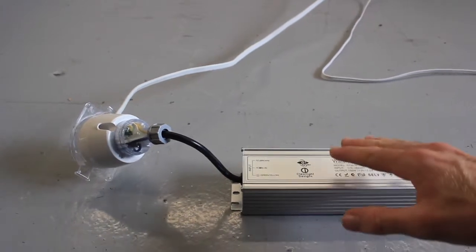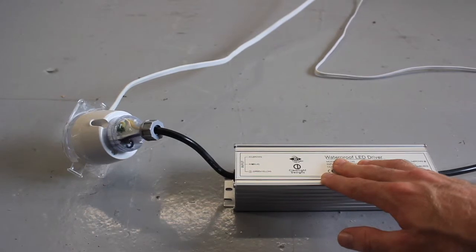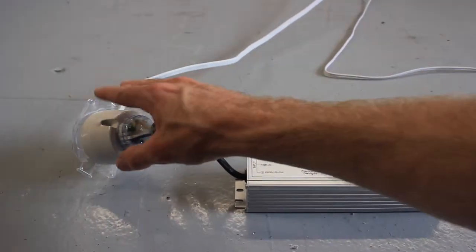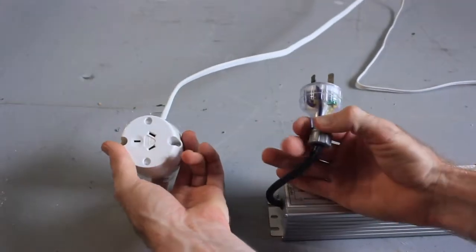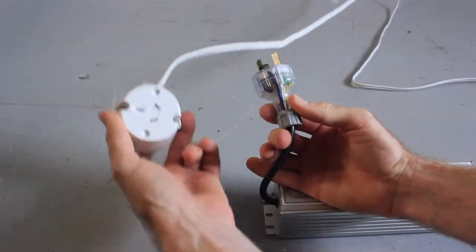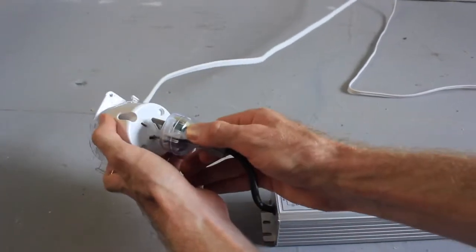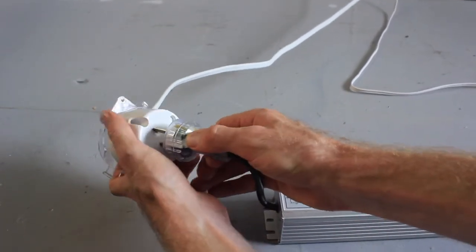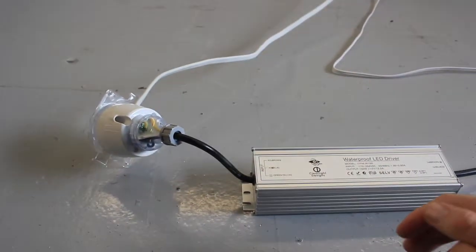This is the 12-volt driver that powers the LED lights in the mirror. It plugs into a 240-volt socket just like this one. It can plug straight into a power point or an outlet like this, and to turn the mirror on and off, the outlet is wired up to a light switch, usually located at the doorway as you enter the bathroom.